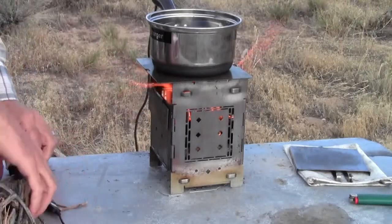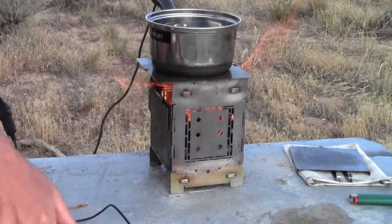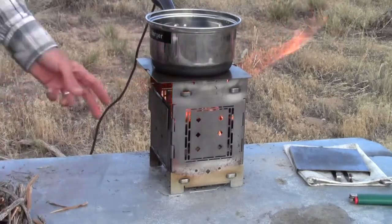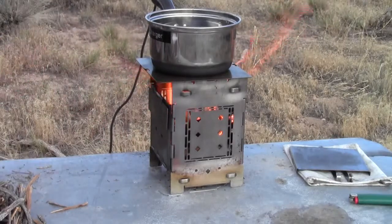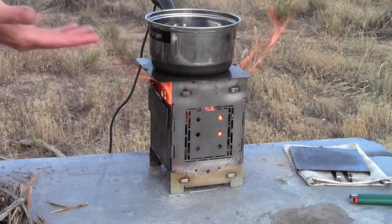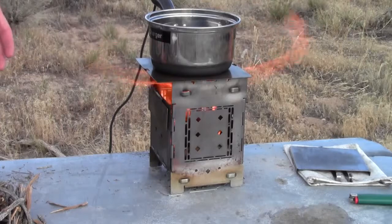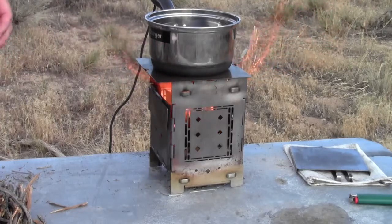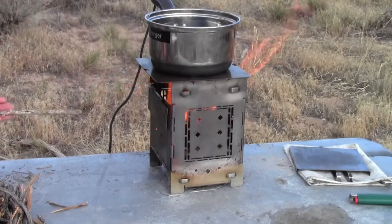I'm actually going to bring this around to this side so it's out of the heat. I was talking about the advantages to how the firebox is fed. The problem that other stoves have is in the feeding process, whether you're feeding it down from the top or whether you're feeding it through the side.